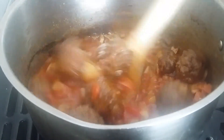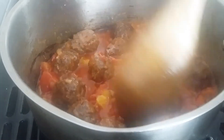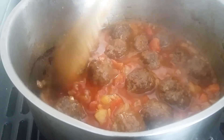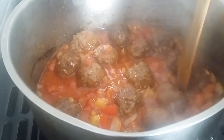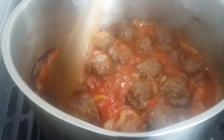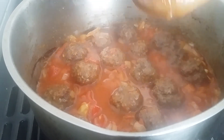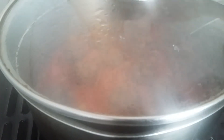When you put the tomatoes in, let them cook a little bit before you add the gravy stock. Just let the tomatoes cook. You can put the lid on to let it simmer on low heat.